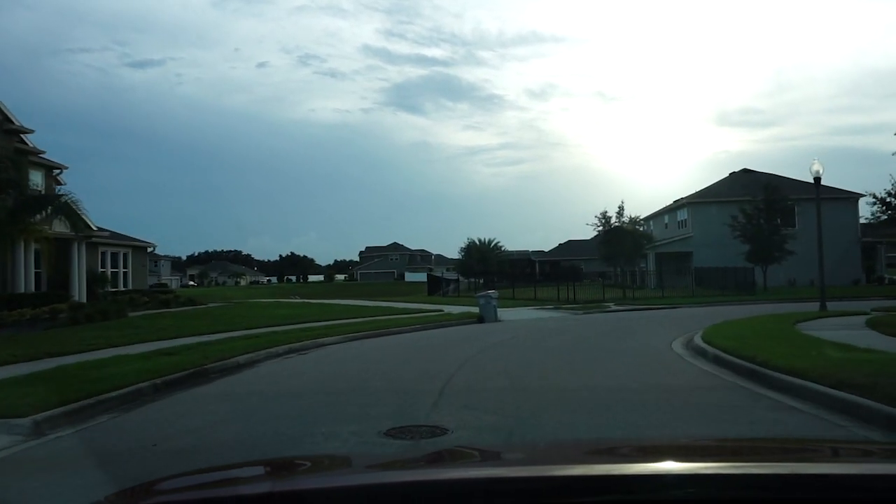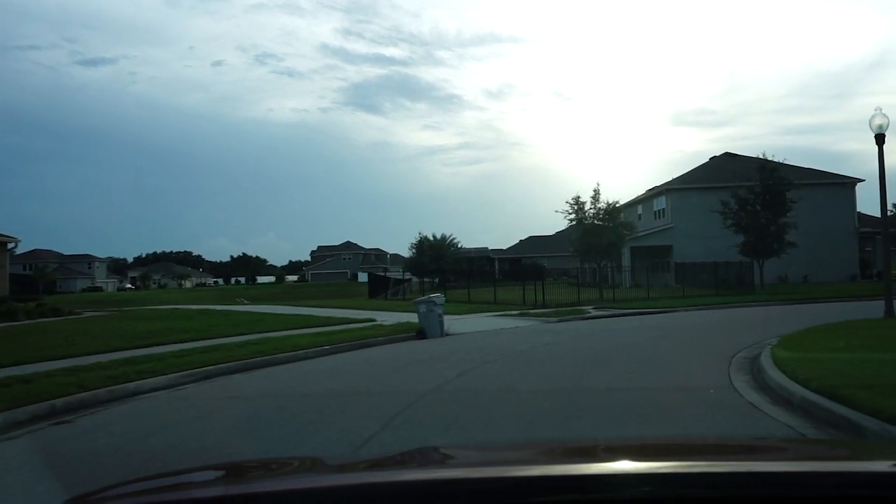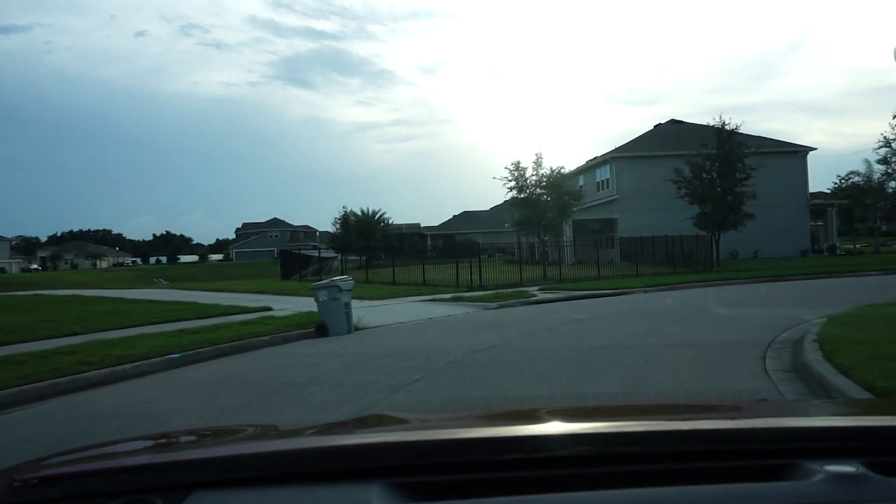I'm heading back out there today, same place I was last night. I did alright last night — I didn't crush it, I think I lost five or six fish. But it absolutely poured on me last night. Today the sun is out, it is 7:14 in the evening and it is exactly 99 degrees outside, so it's hot as hell.